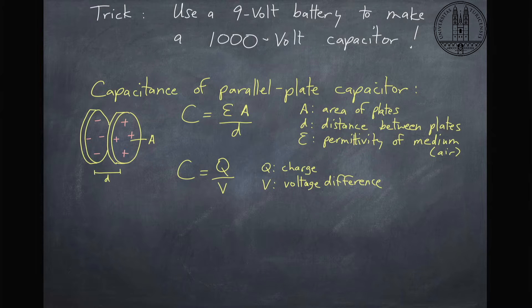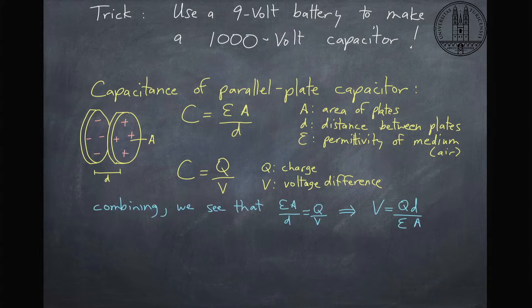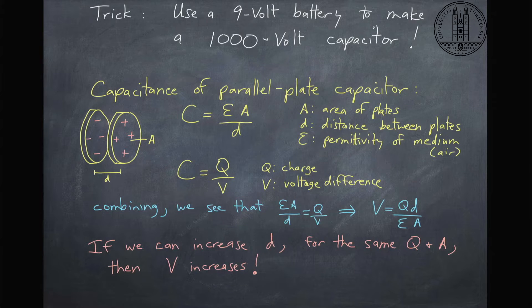Capacitance is also equal to charge over the voltage difference between the plates. So if we equate these two equations with each other, we see that we can solve for the voltage as QD over epsilon A. Now if we look at this formula carefully, we see that if you increase the distance between the plates but you keep the same charge and the same area, then the voltage has to increase. So let's see if we can make this equation work in real life.